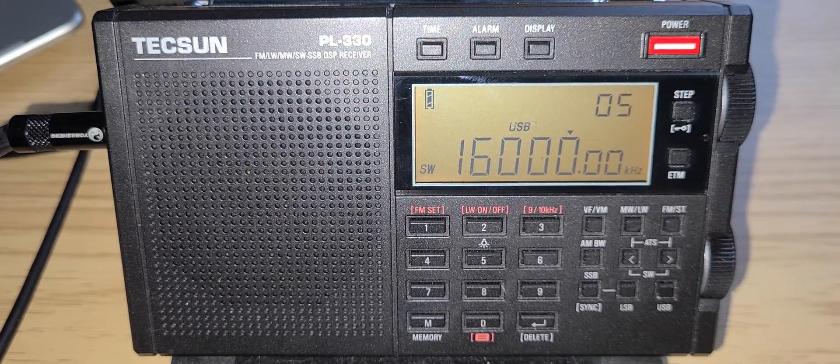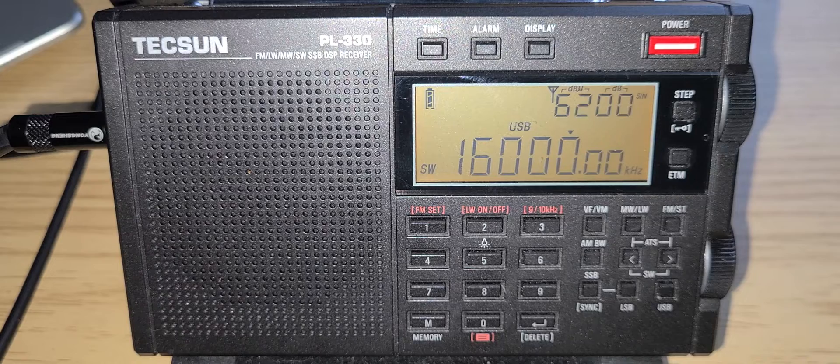We have tuned the 15,000 to 16,000 kHz frequency range using the Tecsun PL-330 portable shortwave receiver. Hope you enjoyed it — more videos coming up. If you enjoy my videos, please subscribe and give us a thumbs up. Thank you for watching.